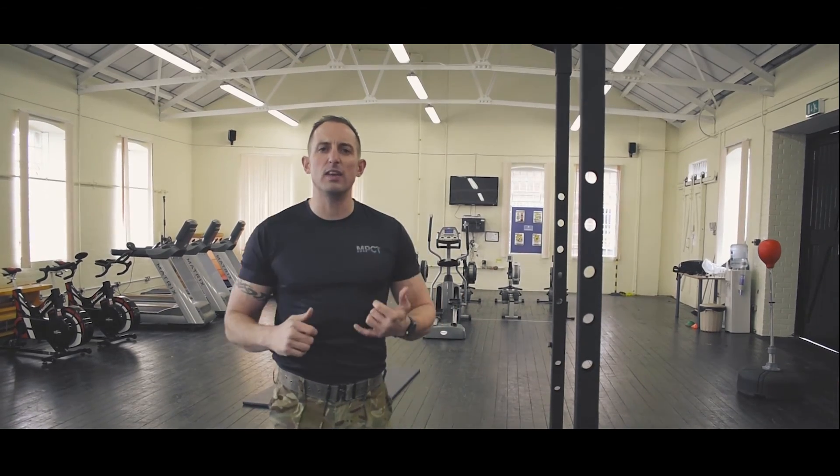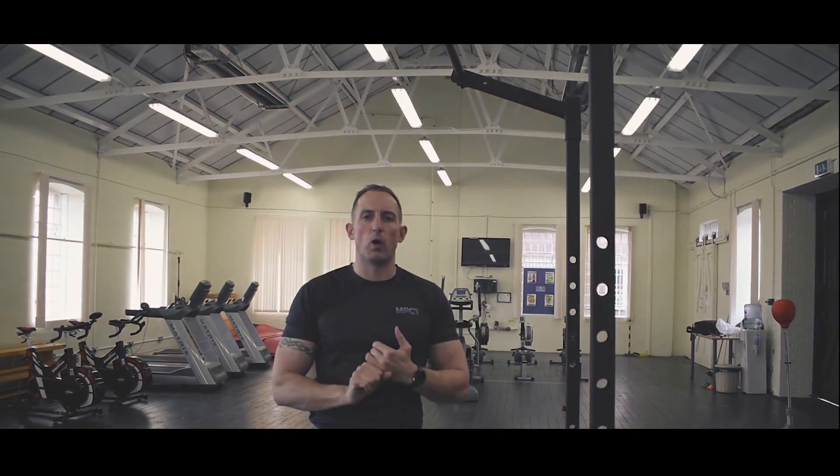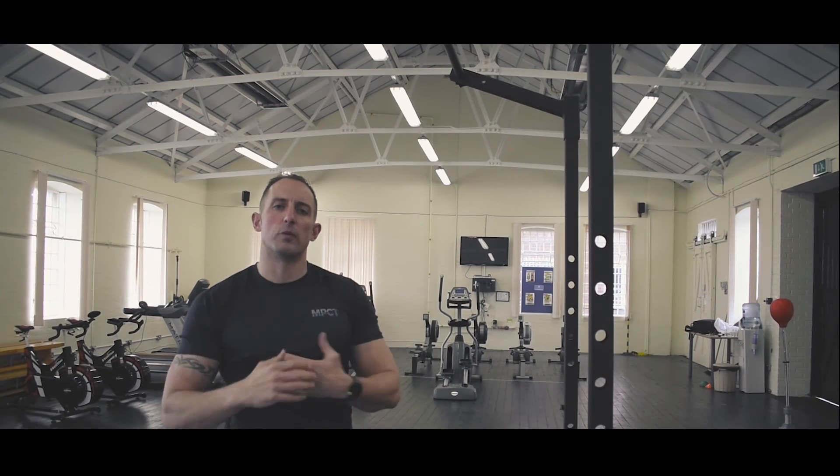If you find pull-ups easy, the way to make them harder is to make the grip a little bit wider, which will incorporate a lot more of your back muscles and you'll become stronger from doing that.